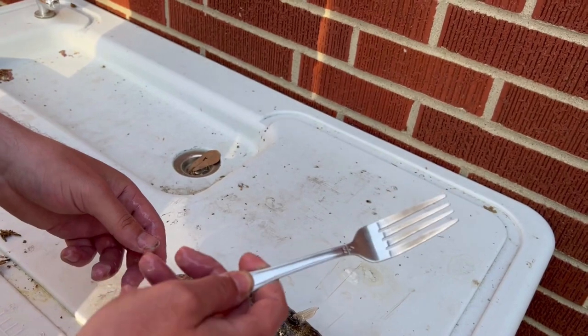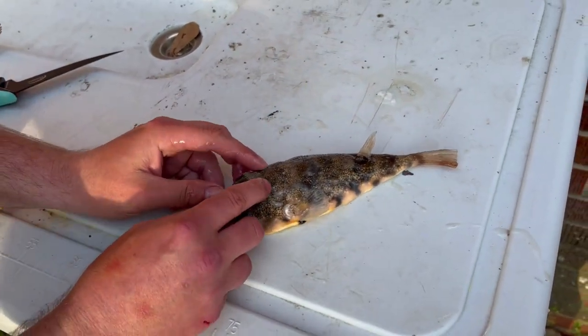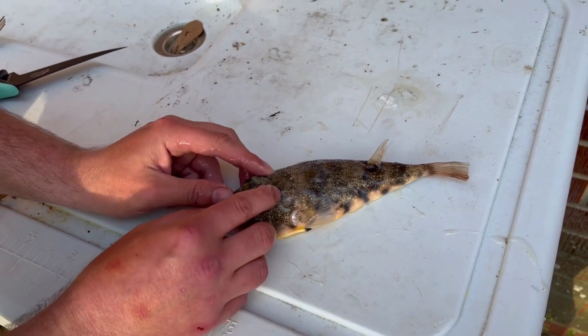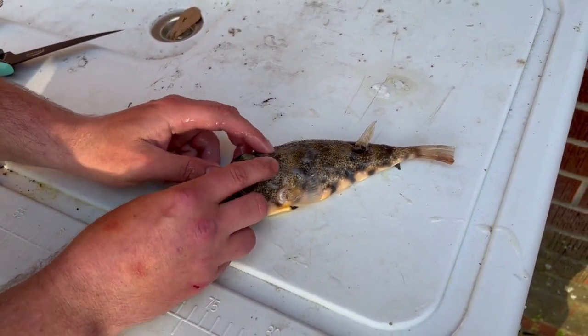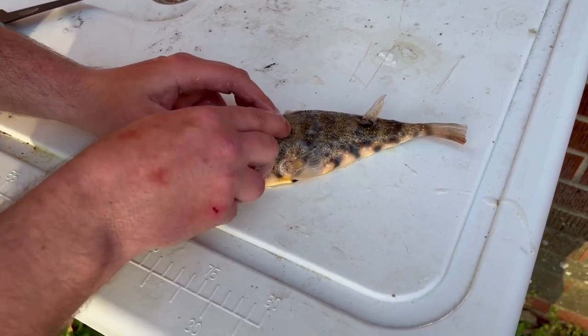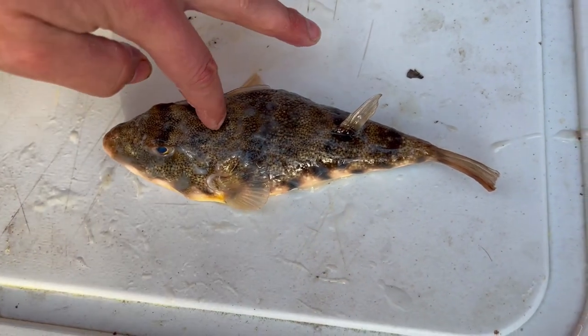I stole this one from Cheesecake Factory. So the next thing you want to do — if this is your first time doing it — you want to take your index fingers and run it down his head, and you can kind of feel where the skull transitions into the spine. About right here, right behind the skull.